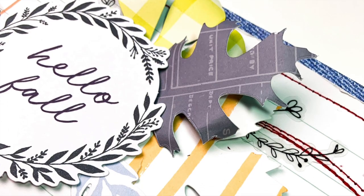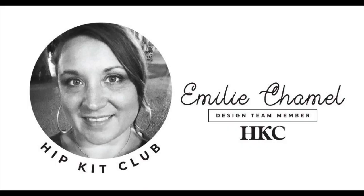There you go — I hope you enjoyed this video! Please don't forget to check out the gorgeous kits because they are amazing and you don't want to miss out. Thank you very much for watching; don't hesitate to leave any comments or questions you may have, and see you soon — bye!